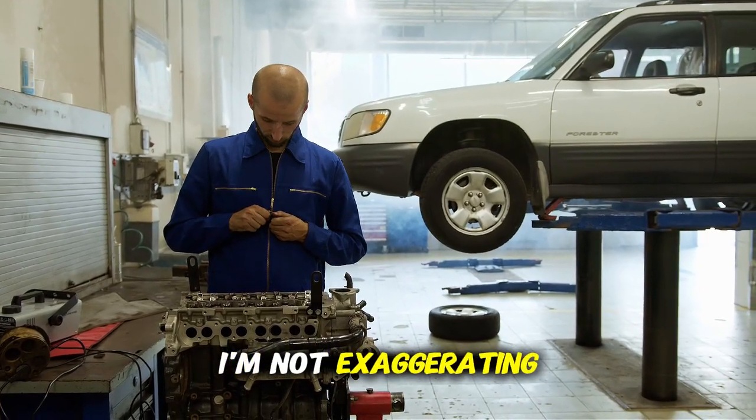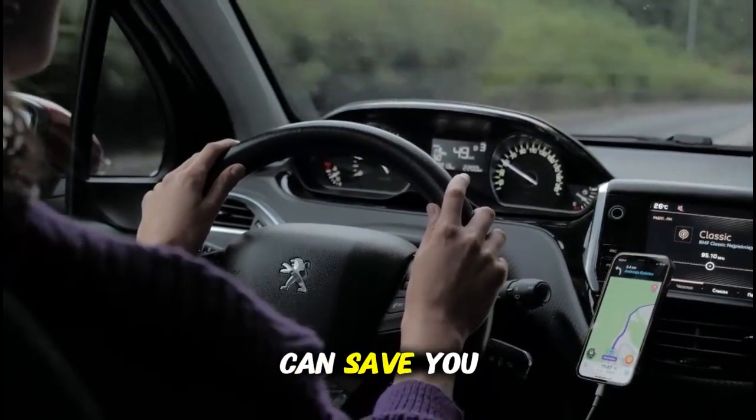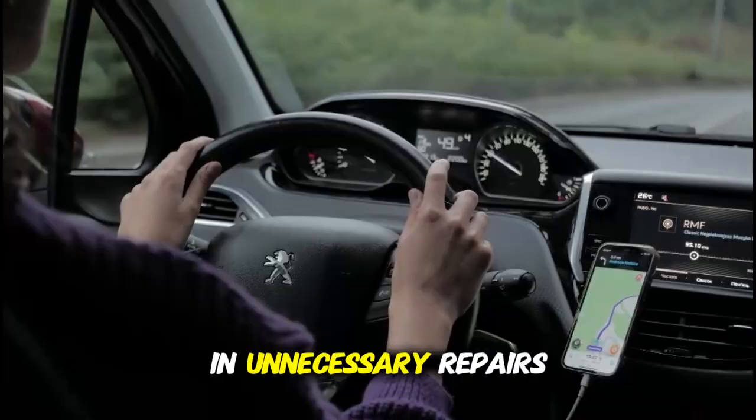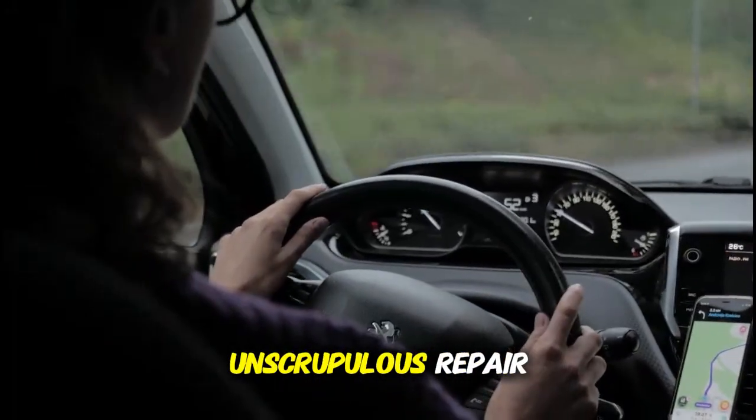I'm not exaggerating. Today I'm going to show you exactly how a basic OBD2 scanner can save you thousands of dollars in unnecessary repairs and prevent you from being taken advantage of by unscrupulous repair shops.